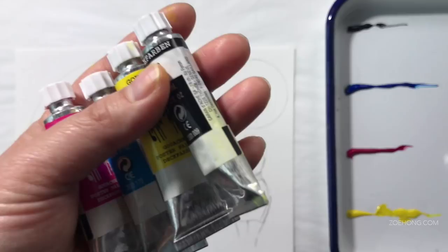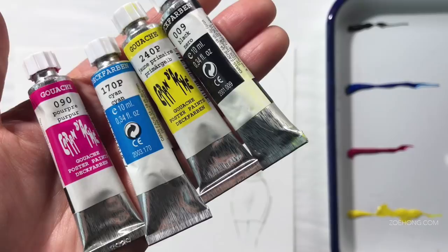Hey, party people. We are going to test out a new-to-me brand of gouache — Caran d'Ache. Caran d'Ache gouache. Say that seven times fast.